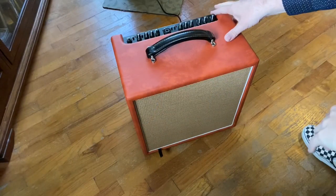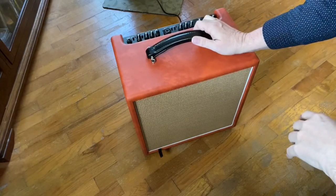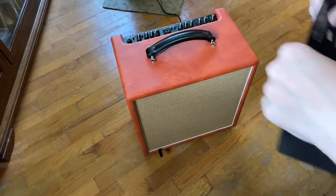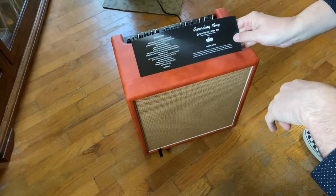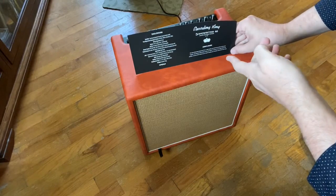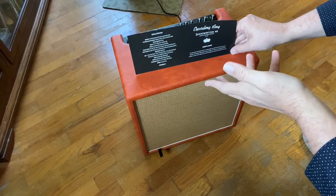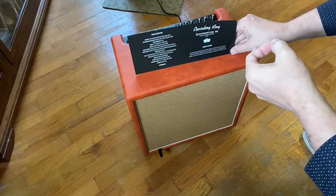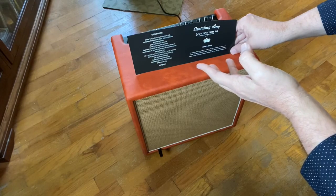I'm back. I've got it out of the box and I'll show you a little about it, give you a little idea of what we've got. It's the Recording King — the Songwriter 60. And it's acoustic — it's an amp for an acoustic instrument: acoustic guitar, banjo, mandolin.